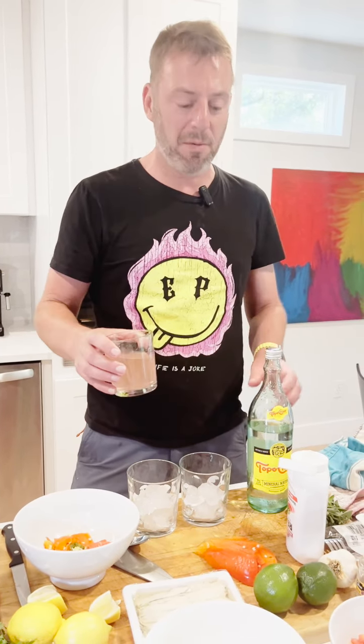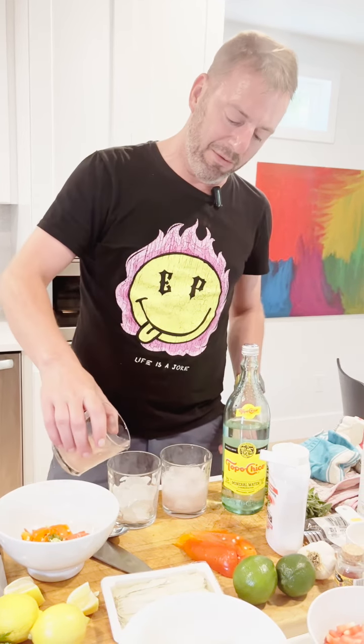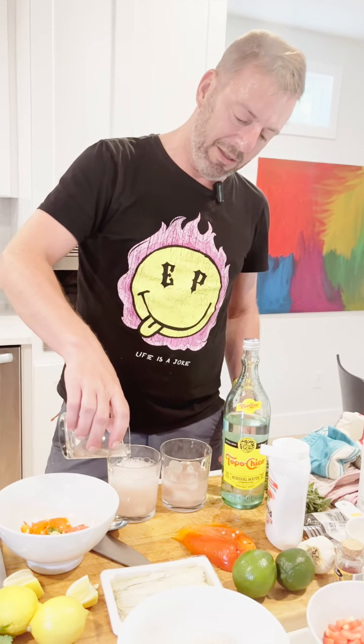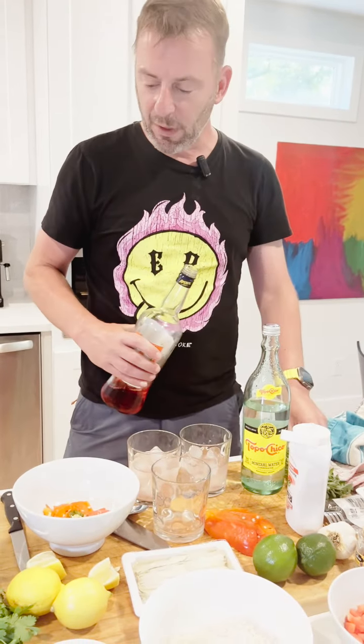We have aqua fresca we made ourselves from Topo Chico and some watermelon syrup which we have here. Just put that in like so, and then Aperol — one shot.